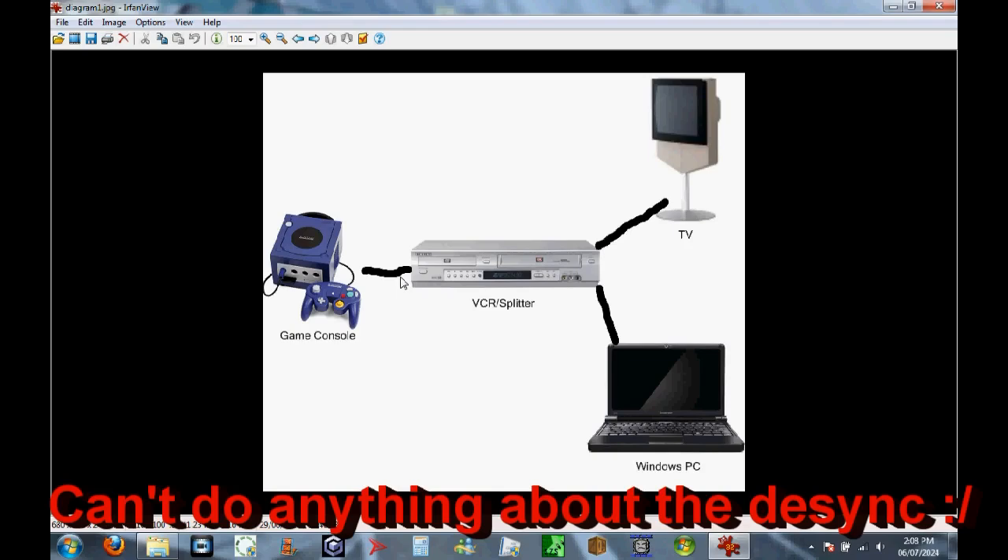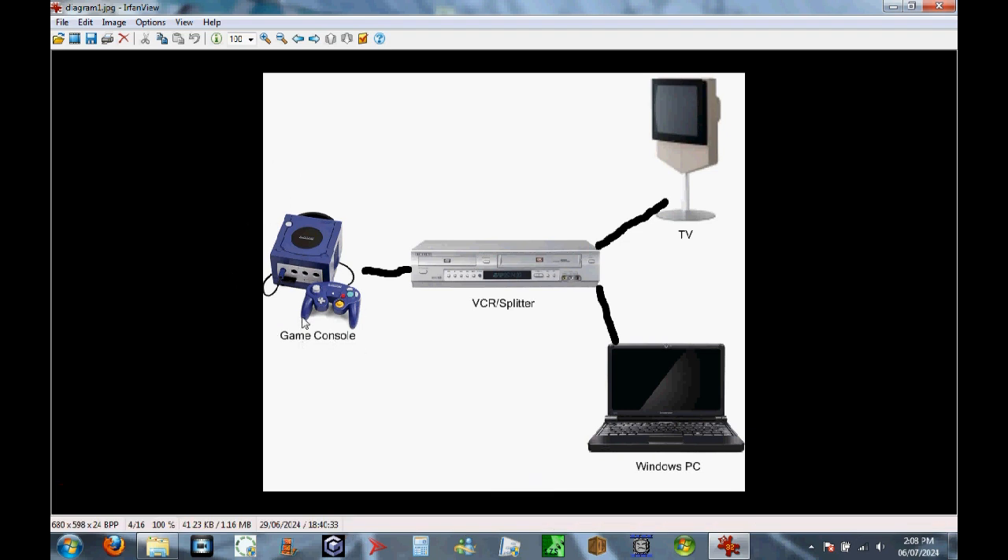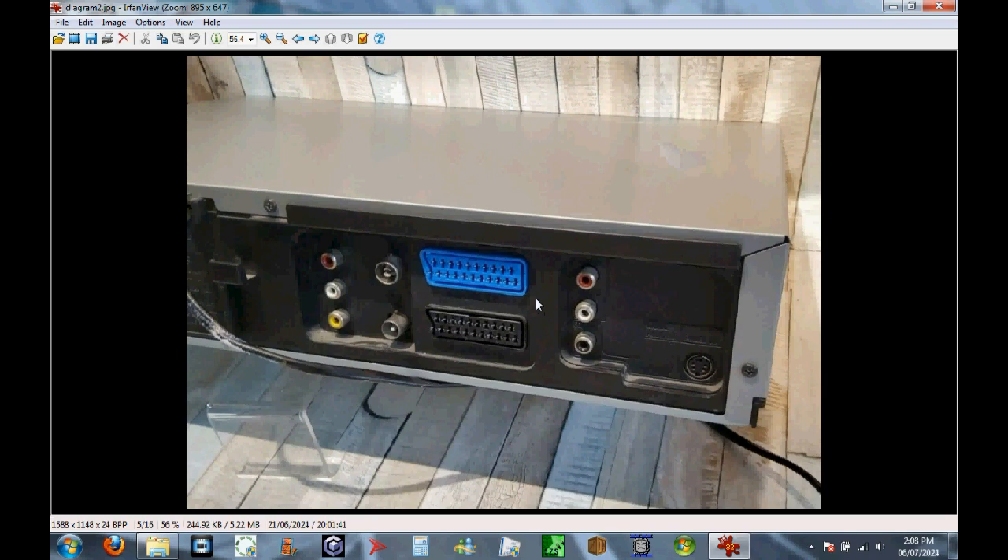I'll put up a diagram to make things clearer. The console - or whatever you want to record - connects to the VCR via AV. Then the connection splits: towards the TV and towards your computer. The SCART cable is used to connect to the TV, and the AV connects to the capture card.